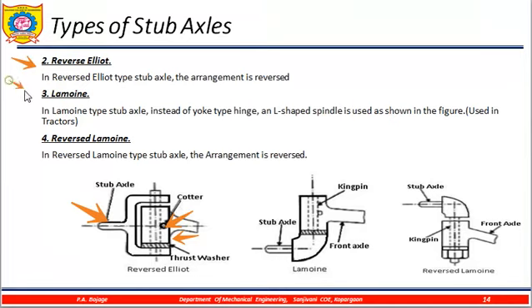In the Lemoine type of stub axles, instead of a yoke-type hinge, an L-type spindle is used, as shown in the figure. You can see this L-type spindle — this is the stub axle with the L-type spindle and the kingpin. This type is generally used in tractors.